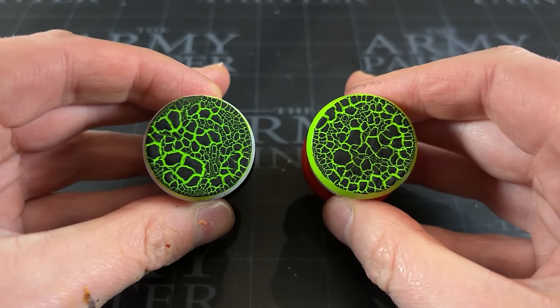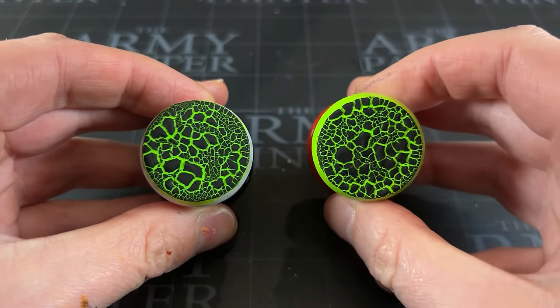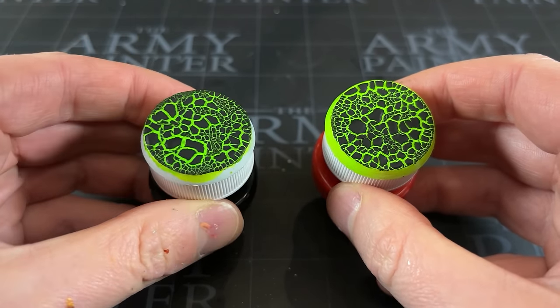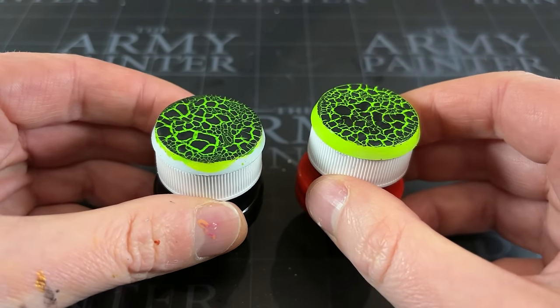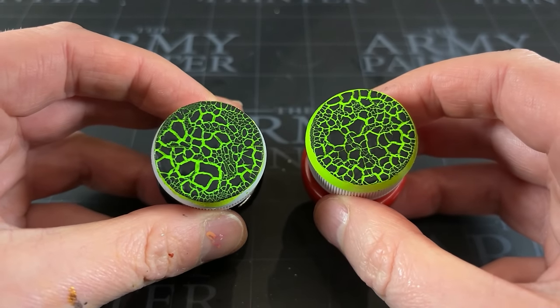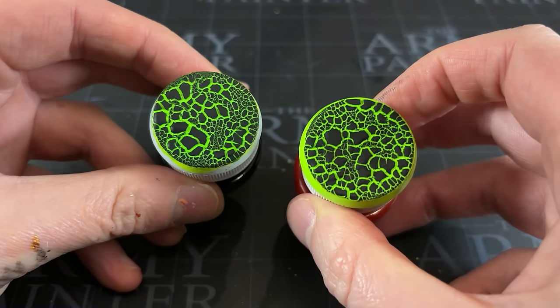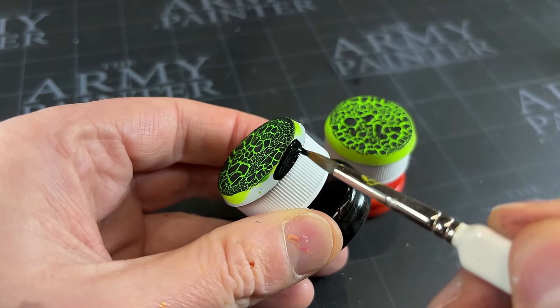You can see there's not actually that much in between the two versions, but the airbrushed version does come out that little bit brighter. Hopefully this was also a solid demonstration that if you only have a brush, you can still achieve amazing results. I'm also 100% sure if you look in the comments right now, someone will have recommended a brush-on neon paint that works just as well and is a lot more brush friendly. In terms of actual painting, we're just left with a nice even rim job to complete.